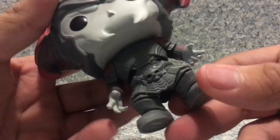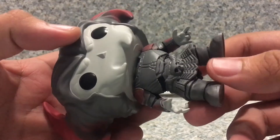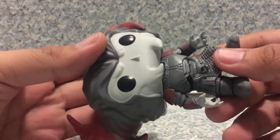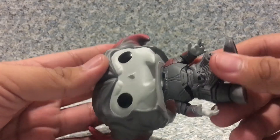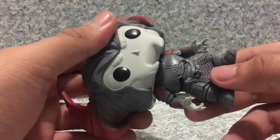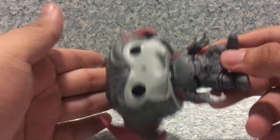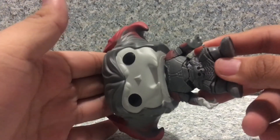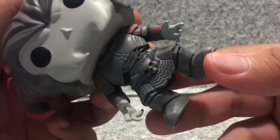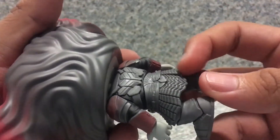And of course, you get the little outfit here. Pretty much accurate to the movie itself. The POP's design is based on the theatrical version of Steppenwolf — the Zack Snyder original version looked quite different, closer to the Darkseid-connected design. That's why people have been pushing for the release of the Snyder Cut.